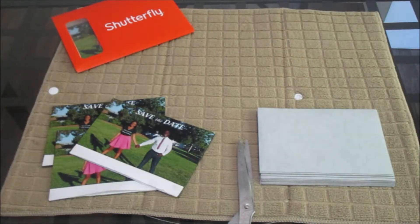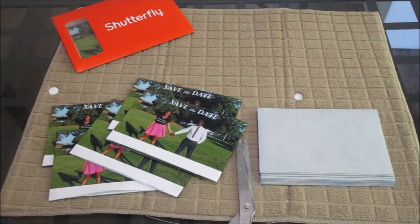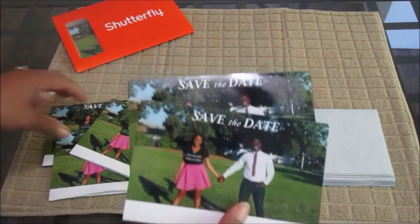Here are two more that I made earlier. Does anyone remember those cooking shows where they would show you how to prep it, but then already have a full meal ready and they just bring it out? Here's what it looks like when it's done.